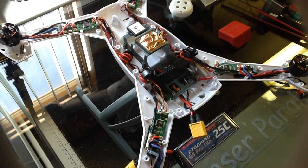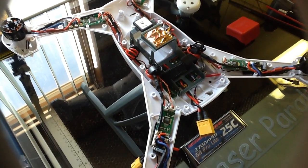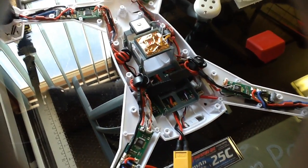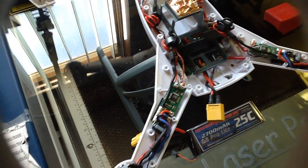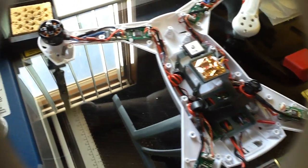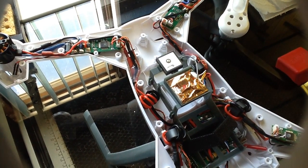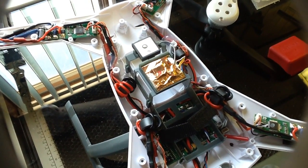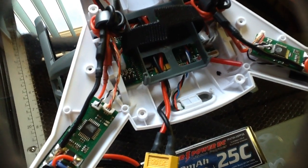Hi guys, today we're looking at the inside of the new Blade 350QX. This is with the top cover off, and there were a lot of tiny little screws to get this cover off. Of course it's easy to see the speed controllers and the motors. You can see the GPS antenna and the GPS system wrapped in the foil there. The main circuit board is down here.